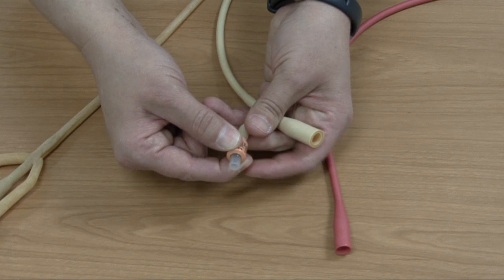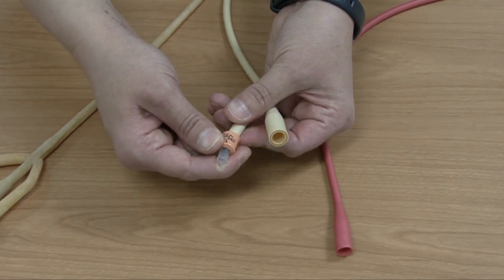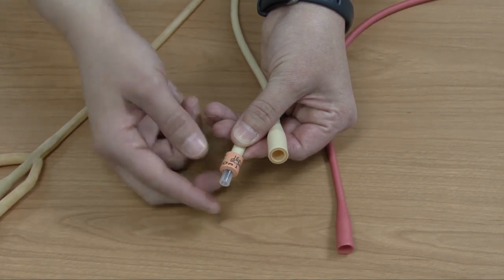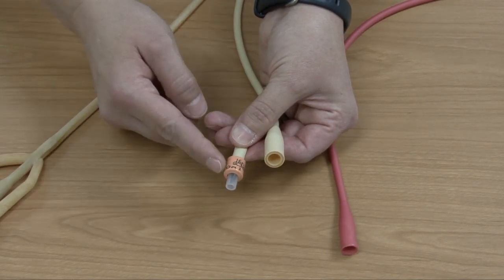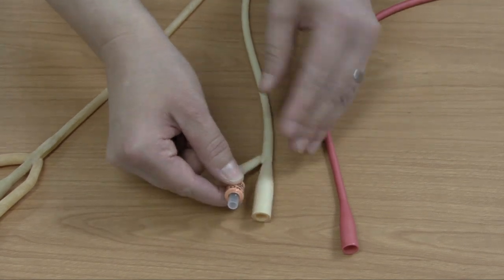It's telling you how much sterile water to inflate this balloon with, and it usually gives you the size — for example, 16 French. So this is one place you can always quickly check while the catheter is in your patient to tell the size of the catheter and how much sterile water the balloon is inflated with.